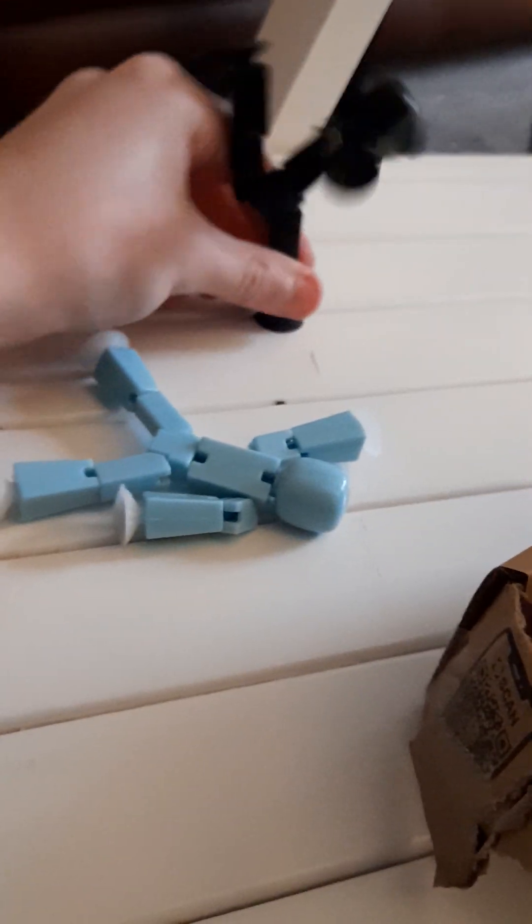They seem pretty good, they look really nice — very sticky. I'll probably make some more videos on these, and I might order some more soon.